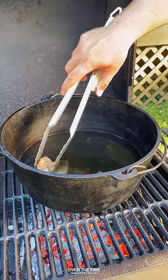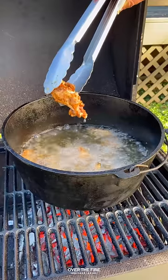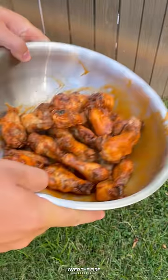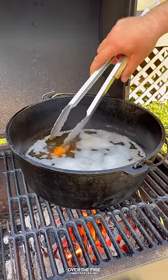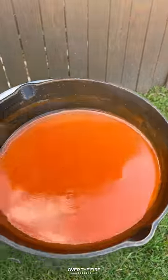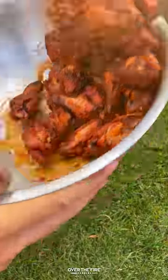Once that's good, pull it off and keep warm. Then we're going to fry these wings one time at about 350, toss them in that buffalo sauce, and then place them back in the frying oil. Fry for just a couple more minutes, pull them off, and toss them in more of that buffalo sauce.